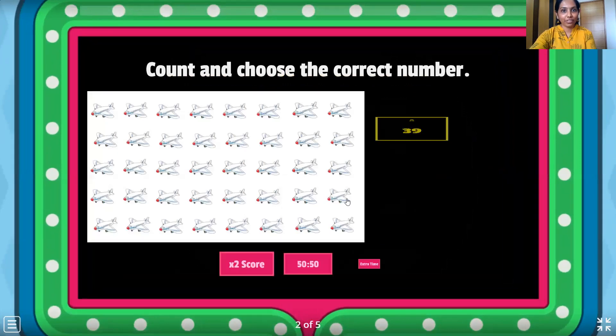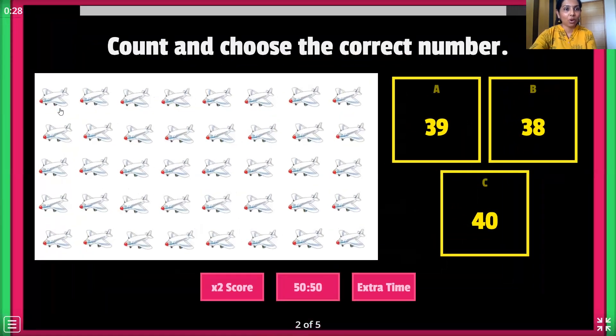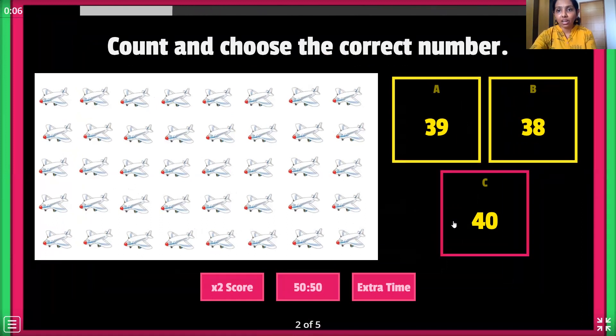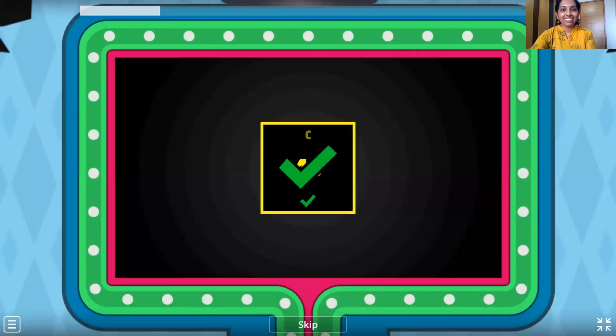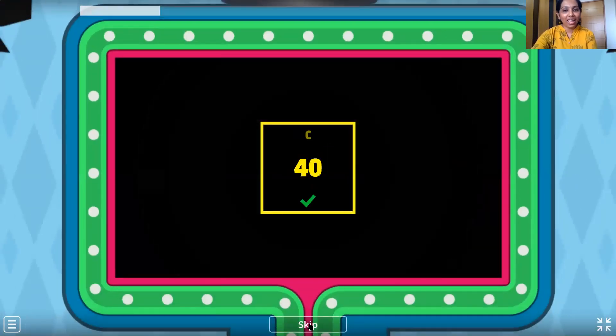Let's get ready for the next one — the aeroplanes. Let's count: 1 through 40. And 40 aeroplanes. Where is number 40? Here it is, click on it. Wonderful, that's right. Let's move ahead.